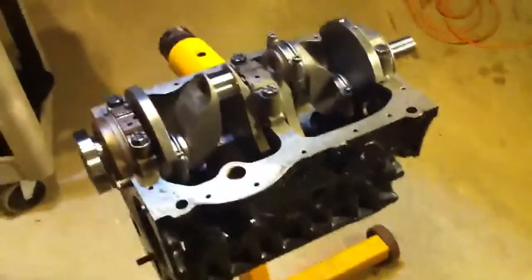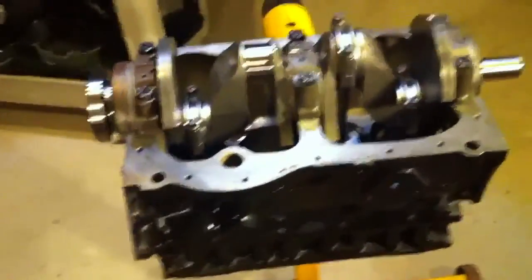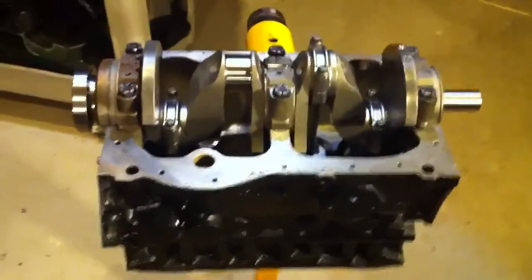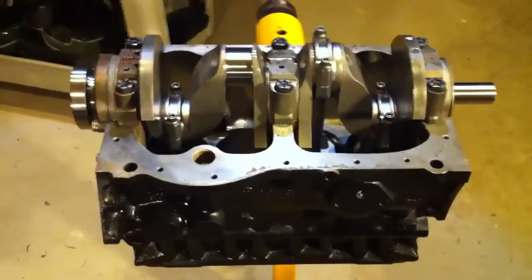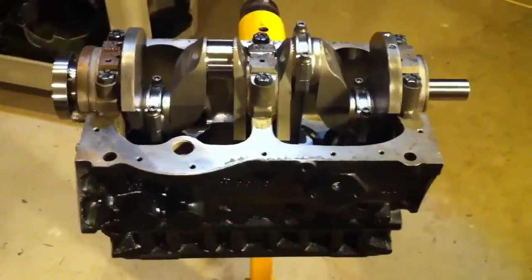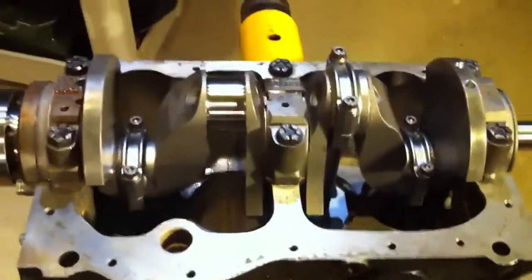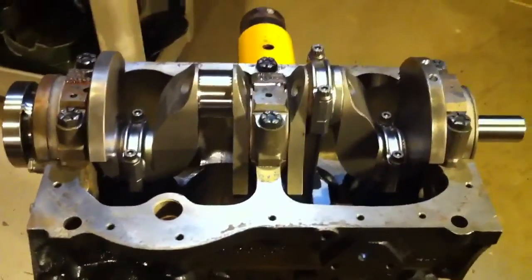Let's revisit Cooper Road Mini and get an update on our latest project. This is a Sprite track car engine for our friend Carlo, who also owned the black car — the Mini Cooper — that we had here for a few months. This one is for a Bug-Eye Sprite track car. We're building this engine to have a great deal of fun and hopefully give years of good service out of it.